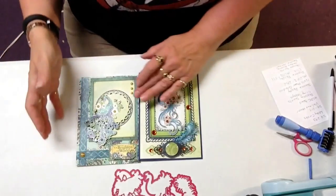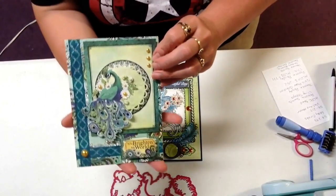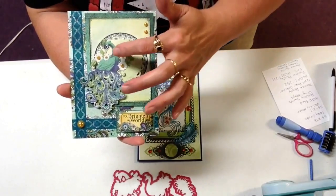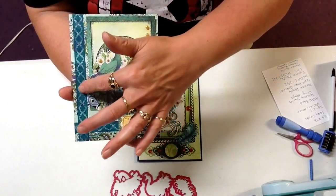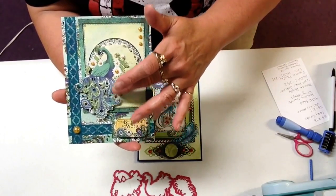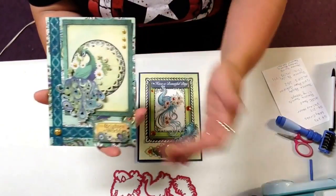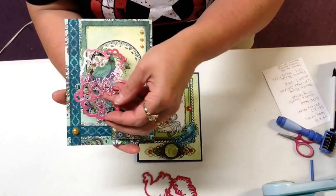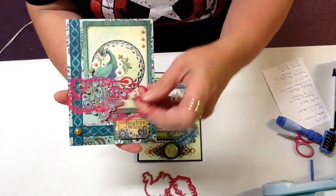If you like peacocks, this collection is for you. This card that I made — this is the paper. And you know what it would be like to fussy cut something like this, this detail. Well, now they have the die that cuts the image.